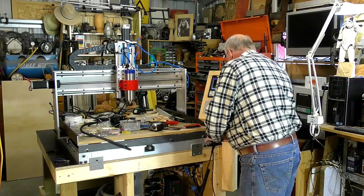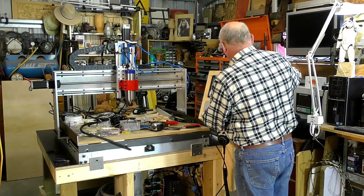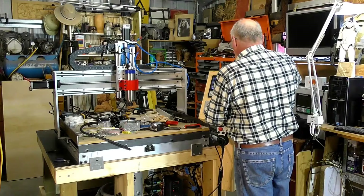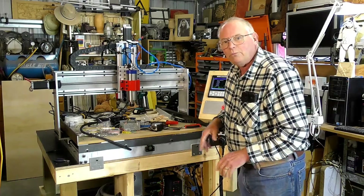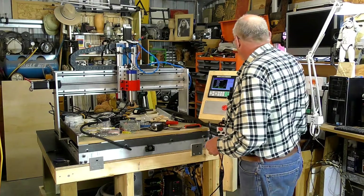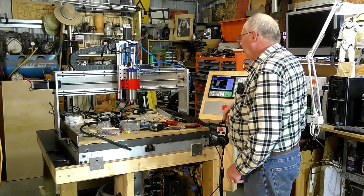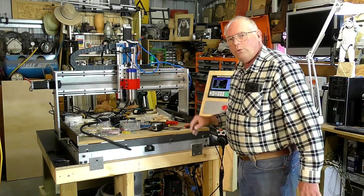So I'll turn this off. It's running a bit fast — let's slow the feed rate down. That's what happens when nothing's tuned in; it's running really fast. You press down on the Z and it goes up. So all of that is going to be altered in the controller, and I will make a dedicated video on altering all these things.